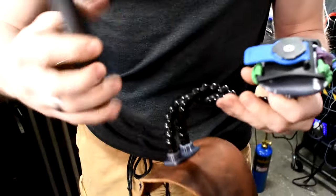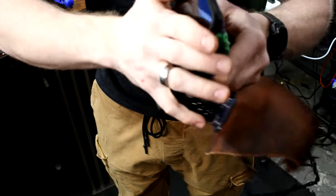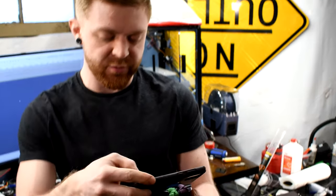This Quad Lock system is pretty cool — ready for your phone but then also locks in. I definitely like it to be a little bit more stationary and tighter, but we'll see if this will just generally work a little bit.